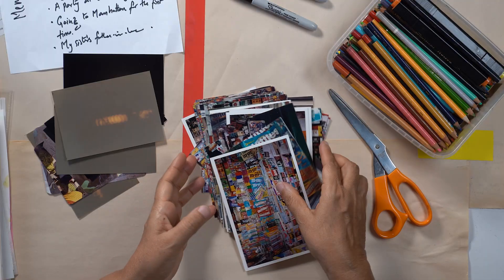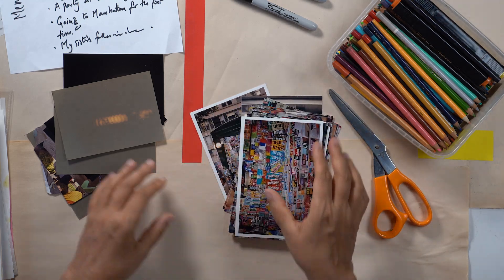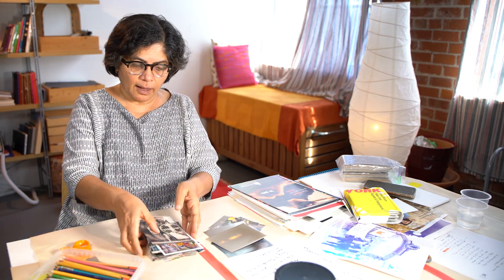Collage making is a very distracting activity, I'm telling you. I'm going to put these photographs of New York away. I just want to show one more photograph — I loved going to Chinatown in New York. So this is a photograph that I took of that time. These are all possibilities for my collage.